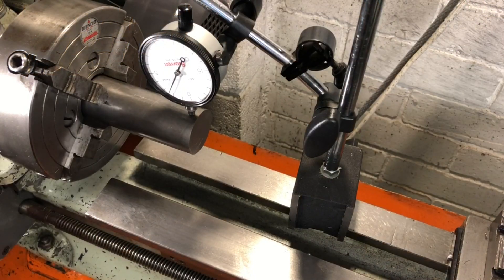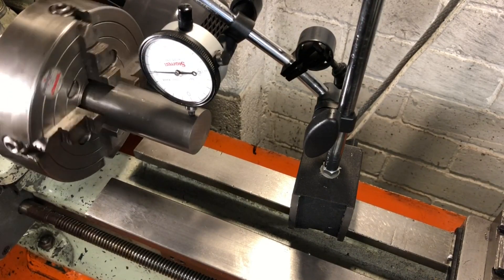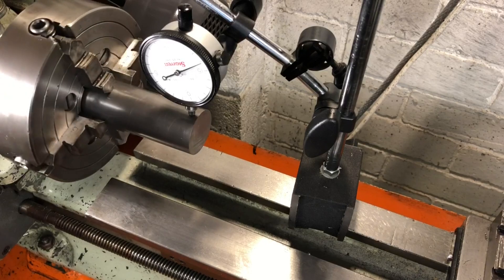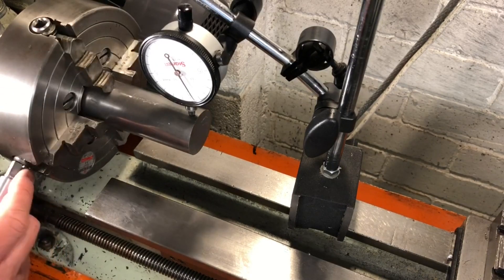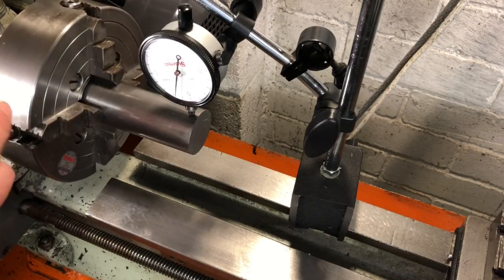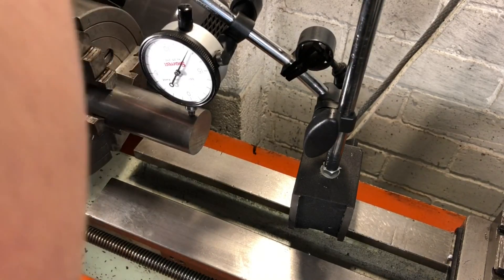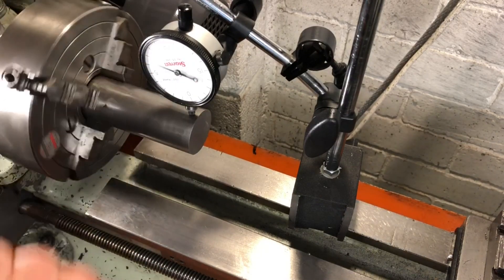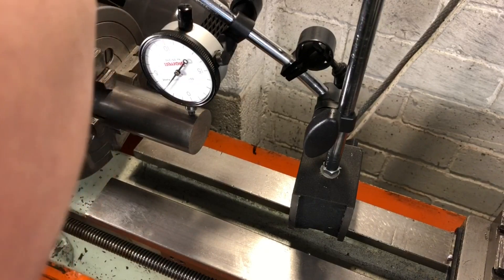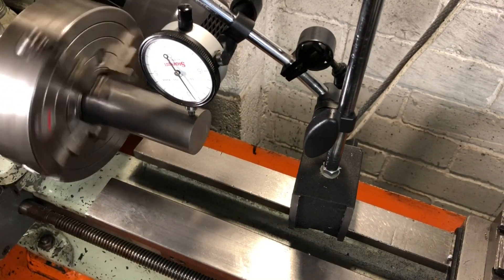I'm in the four-jaw chuck here, not because I need the accuracy, but because I need access to the end for facing and centre drilling, and this is the only chuck I have that has a hole in the body big enough for this material to fit into. I am right on the limits of the extension I would normally like for a facing cut, but I think it'll be okay. Centering this is not critical, I just need it running reasonably true. That's within a thou and good enough.